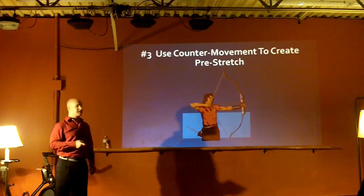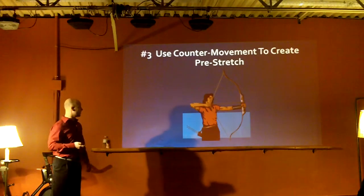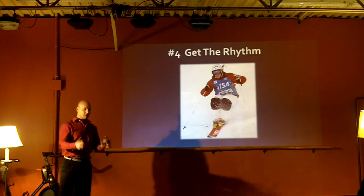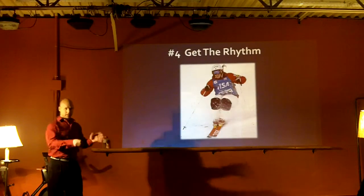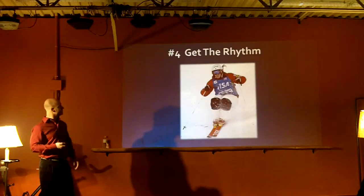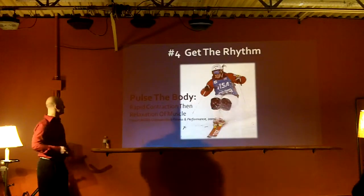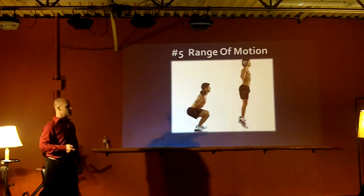You have to use counter-movement to create a pre-stretch - you're going to lunge and come back up, reload it. You need to get rhythm with your stretching, but that doesn't mean you start with a whole bunch of rhythm in your warm-up. You've got to build to it. You have to pulse the body, make sure your muscles can turn on and turn off. You want to use range of motion, of course.